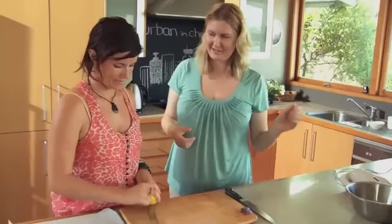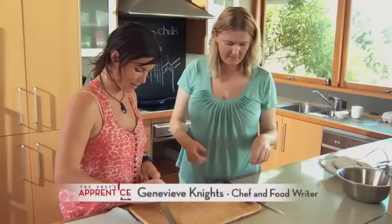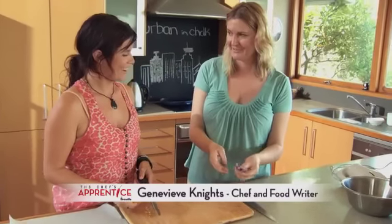We're going to make a lemon and lavender pavlova. We're going to use lemon juice instead of vinegar, and we're going to flavour it with some English lavender, which is the non-toxic variety of lavender.